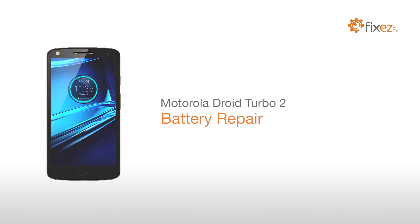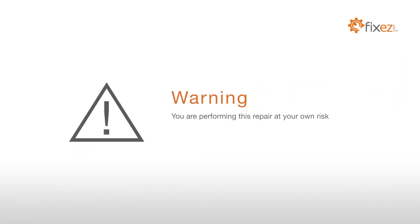Motorola Droid Turbo 2 Battery Repair. Warning! You are performing this repair at your own risk. We claim no responsibility for any damages that might occur.